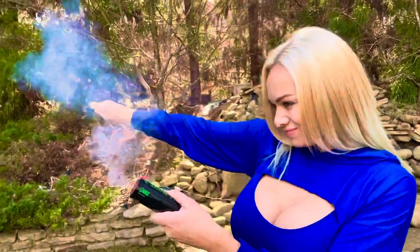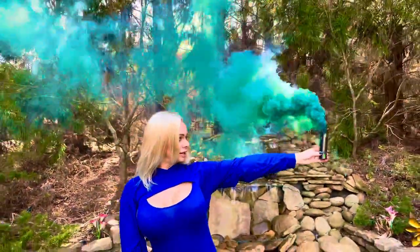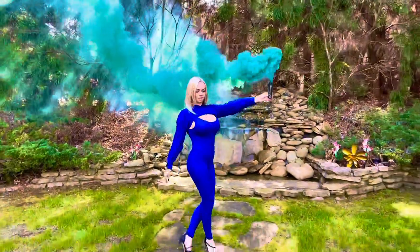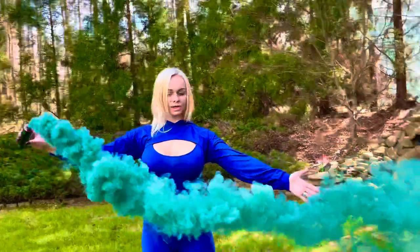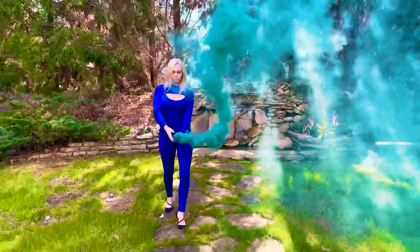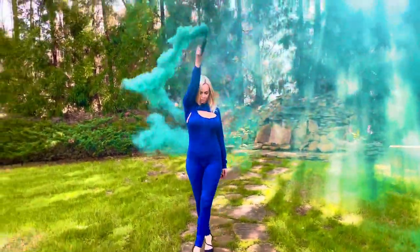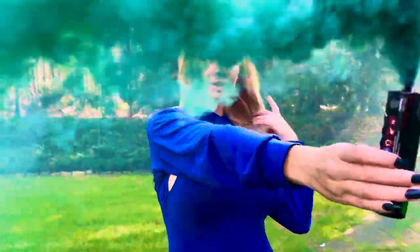What I'm going to do is pull this smoke grenade and just show you how the smoke emits and how pretty it looks on camera. So if you are ready, without further ado, here we go. It's so pretty. See how gorgeous. I love these.